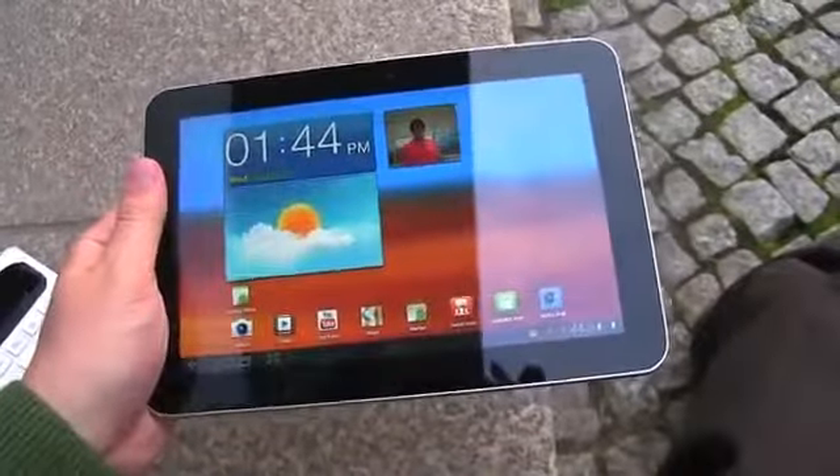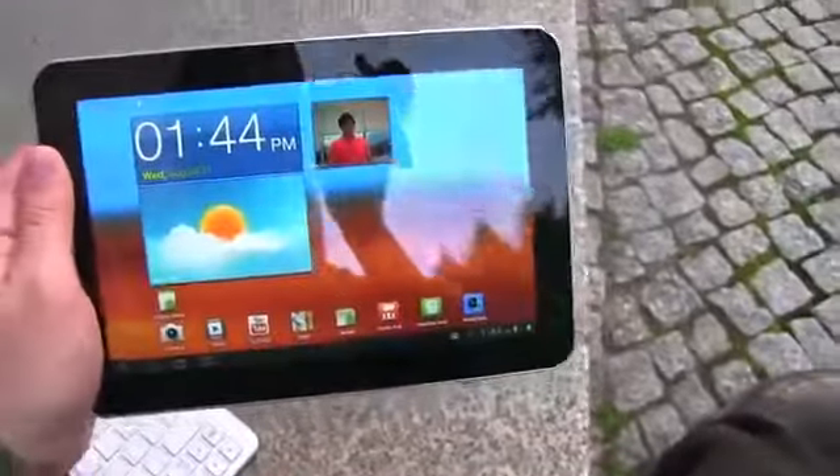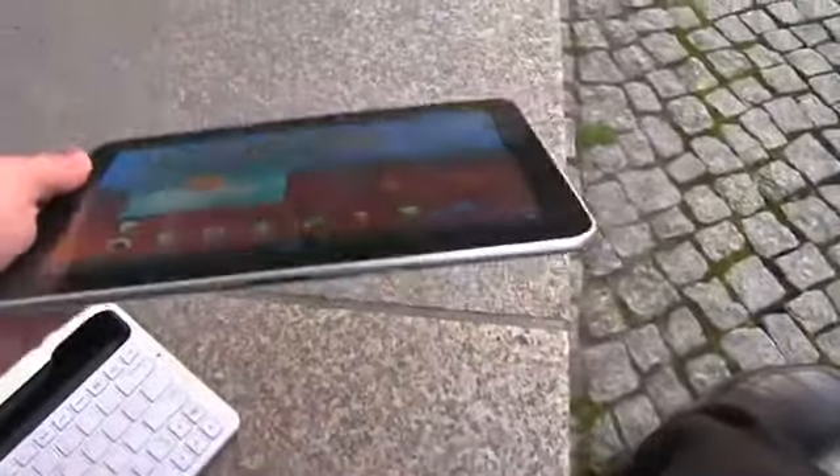What's up everyone? John Rettinger from TechnoBuffalo here, and we have a hands-on with the very elusive Samsung Galaxy Tab 8.9. This guy's been announced, but we haven't really seen it much in the wild.